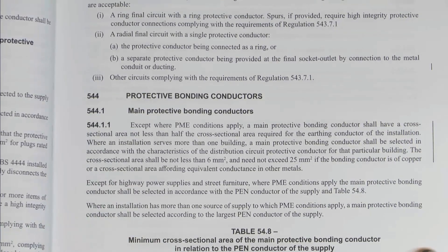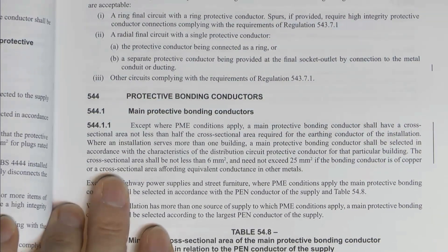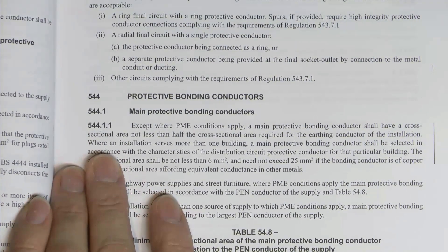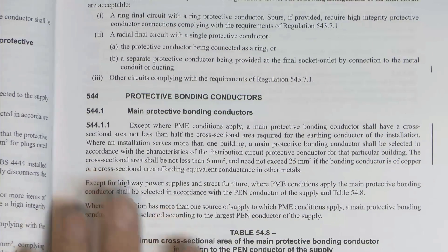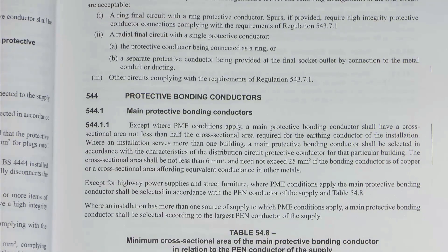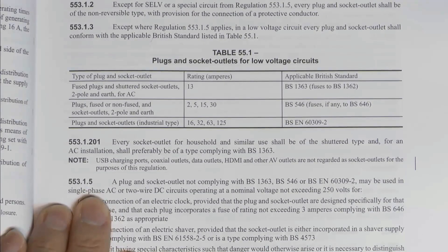Moving on to Section 544, which is protective bonding conductors and main protective bonding in particular. This existed previously but has been expanded somewhat. The part that's been added covers where an installation serves more than one building. A main protective bonding conductor shall be selected in accordance with the characteristics of the distribution circuit protective conductor for that particular building. The cross-sectional area should not be less than 6mm² and need not exceed 25mm² if the bonding conductor is copper, or a cross-sectional area affording equivalent conductance for another metal. Previously this only applied at the main origin - now it's per building.